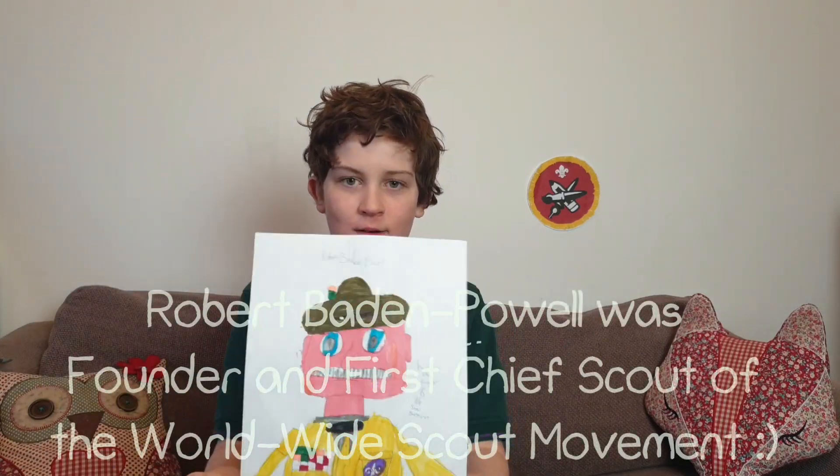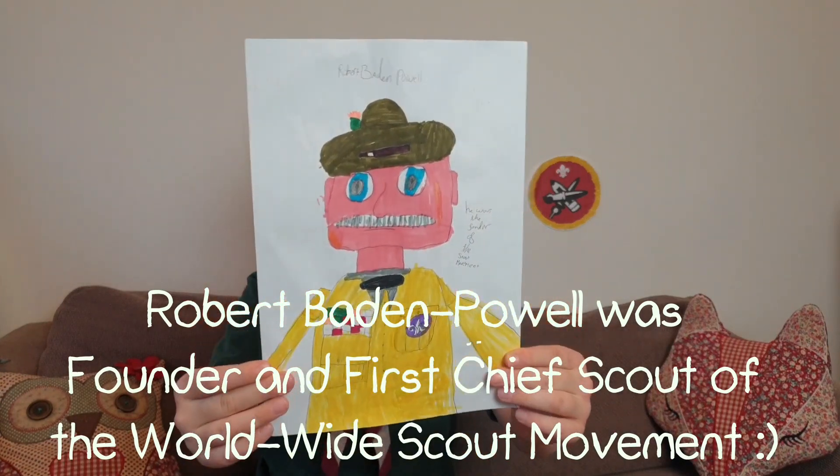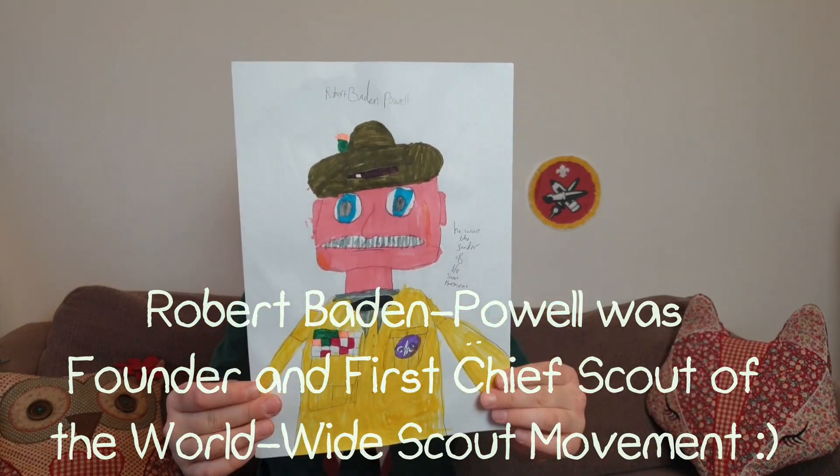I also drew a portrait of Robert Baden-Powell. This is Robert Baden-Powell, and he is also featured in the beginning of my video.